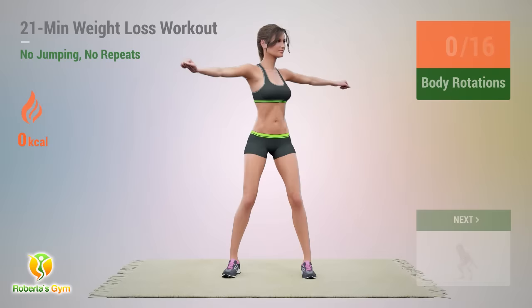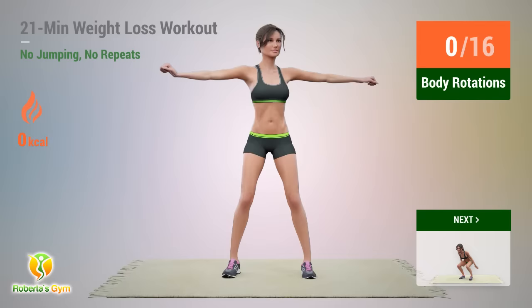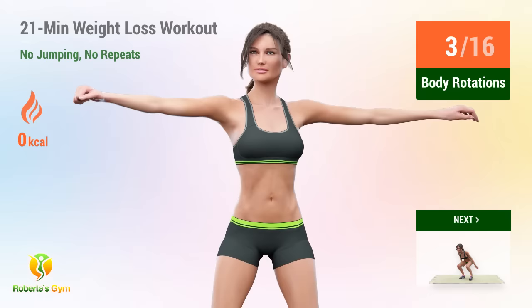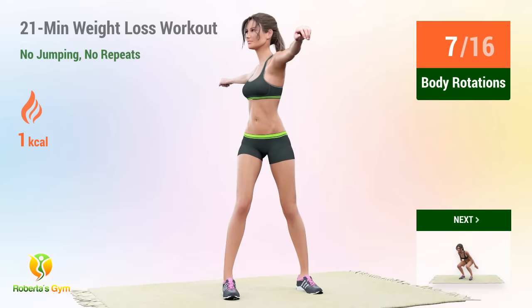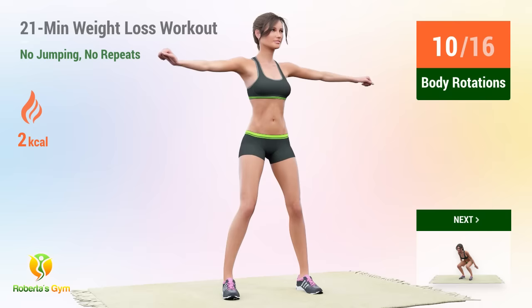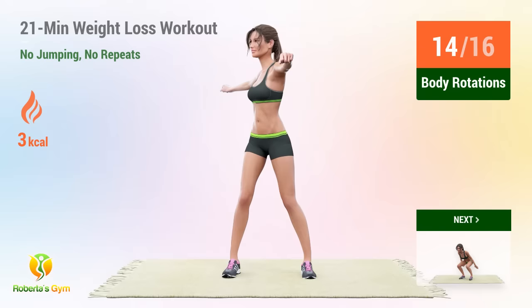Up next, body rotations. In 5, 4, 3, 2, 1, go! 1, 2, 3, 4, 5, 6, 7, 8, 9, 10, 11, 12, 13, 14, 15, 16.